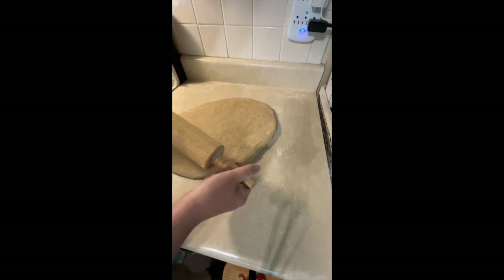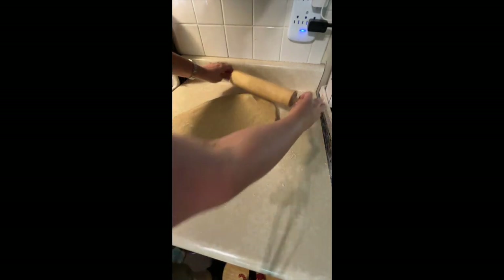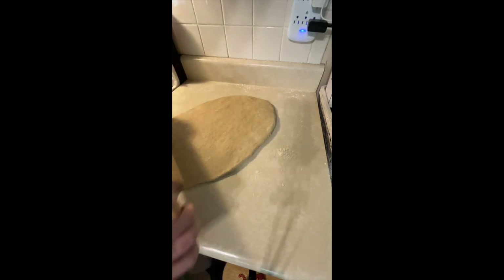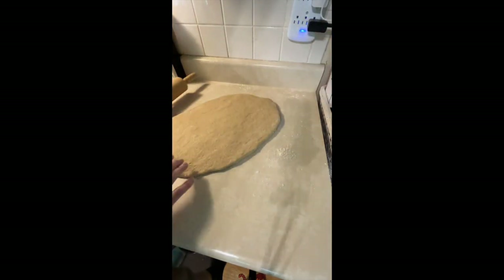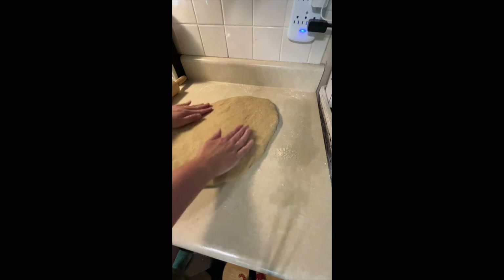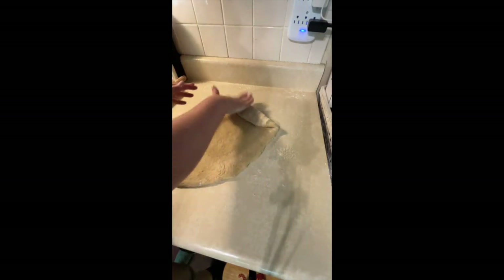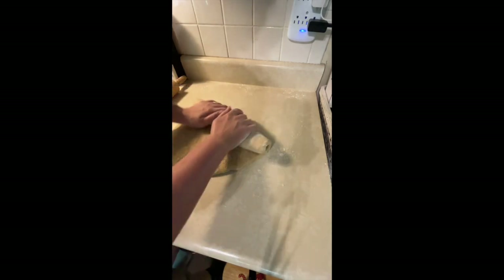This is an old bread roller — I don't even know where I got it from, but I like it because I don't have to move my hands; the thing just moves. I actually bought one that has measurements on it, but you have to manually roll it with your hands and I've used it like once or twice. I like the old one better. I don't know if I got it from my grandma or what — I've really just had it forever.